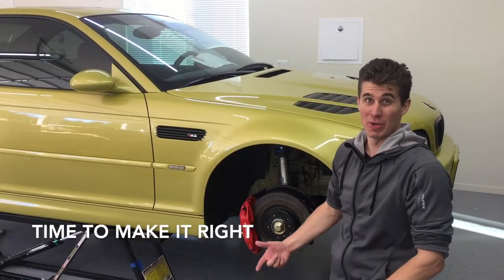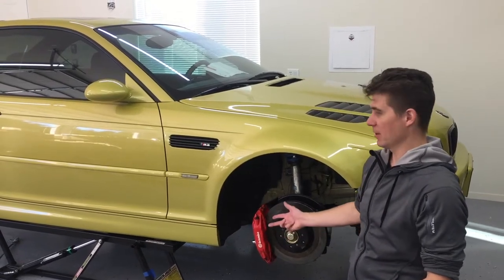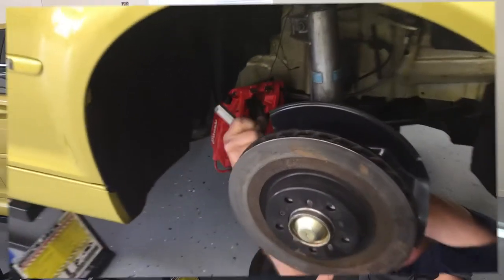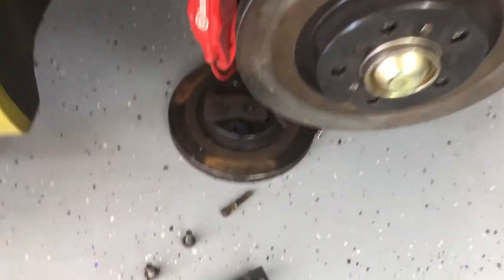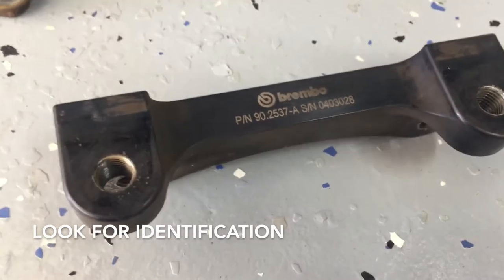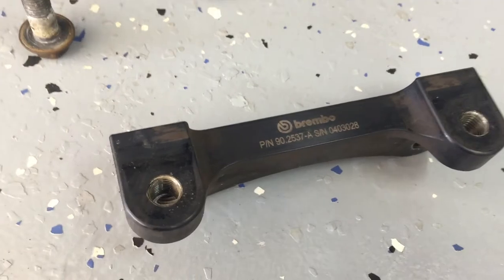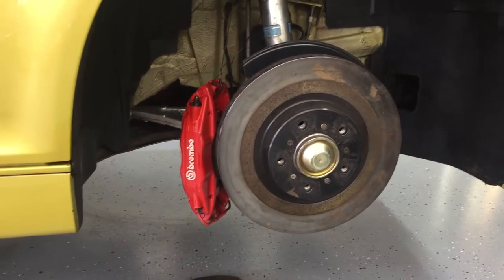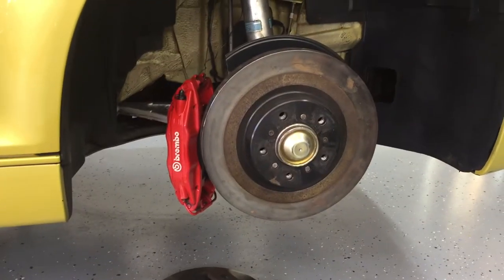If you ever find yourself in our predicament with no idea what parts to buy because nothing matches and you don't have anything stock, we're going to show you what to look for so you can figure it out. We find the caliper bracket, and we can see there's identification on it. What we can do is take these numbers, call Brembo International, and then we can find out what pads, what rotors, and all the information we need for our kit to get the right parts.